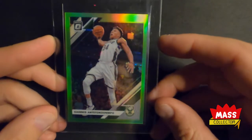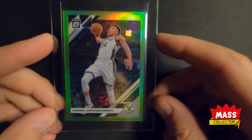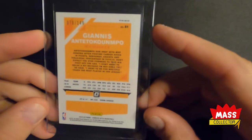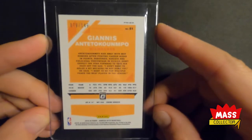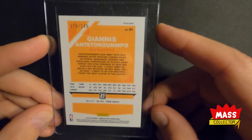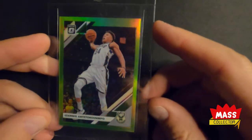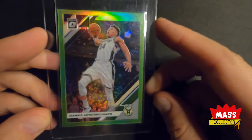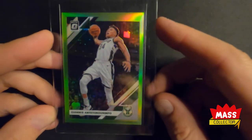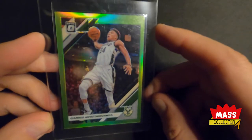This one here is a 2019 Lime Green Optic. It's in really good condition — I think this one's going to get a 9.5. It's numbered out of 149. It looks centered really well all the way around; I didn't see anything wrong with it. The outline around his body looks dead on, nothing seems out of place. Great looking card.